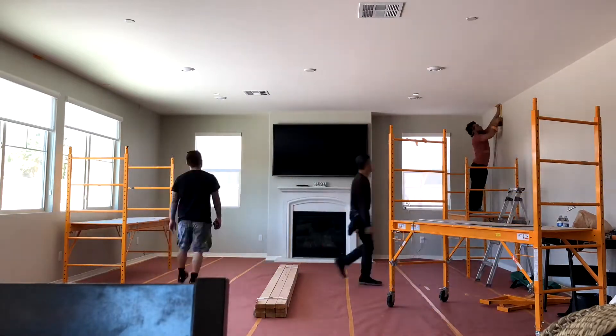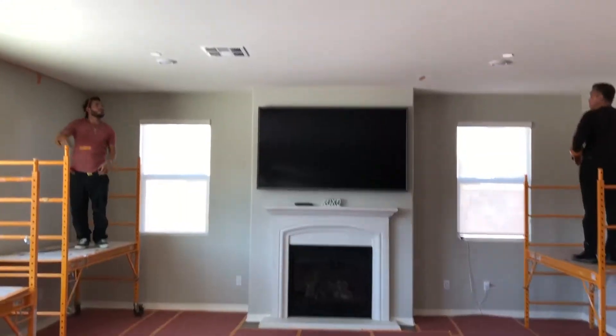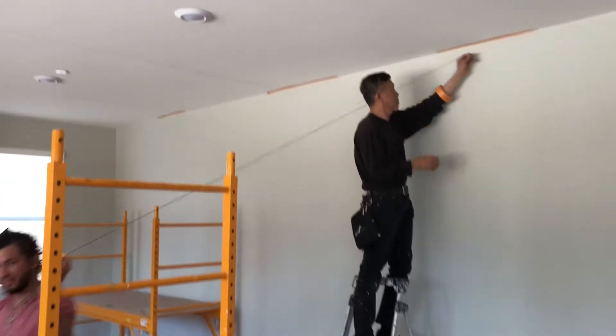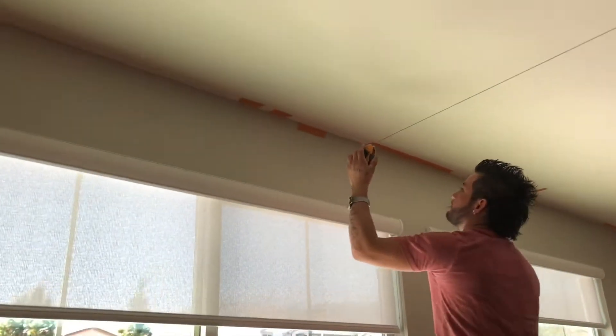Once I think everything's good, that's what we're doing — exactly how it's supposed to be. Now we're hitting chalk lines right now, seeing where we want to put each beam. We measured it — middle of everything. Get that chalk line in tight at 70.